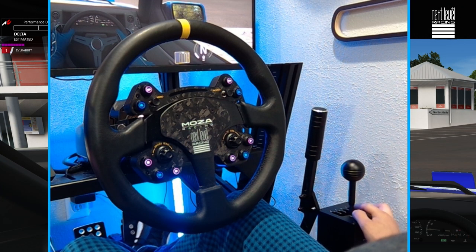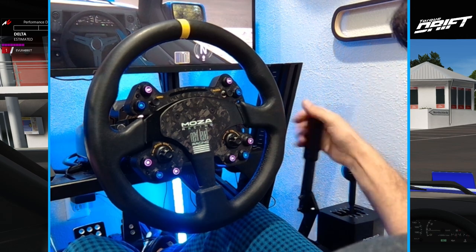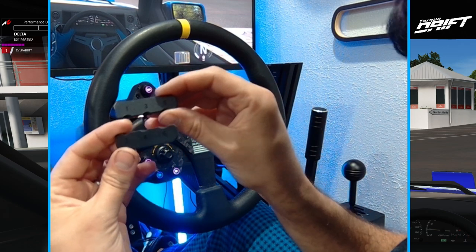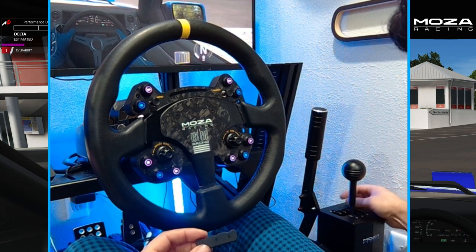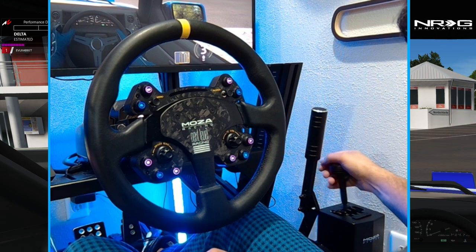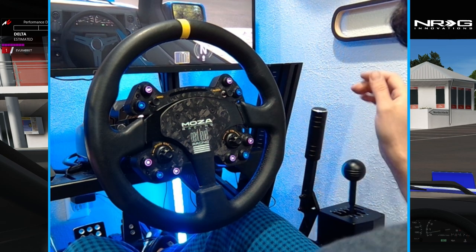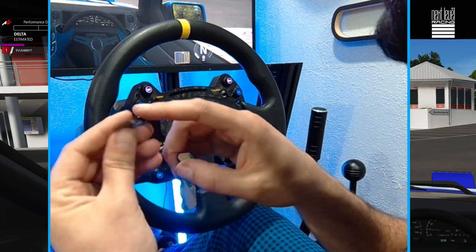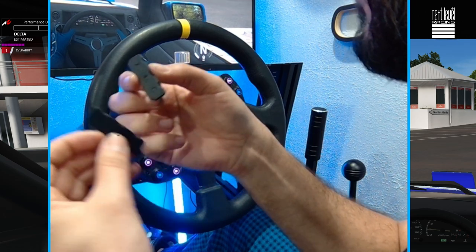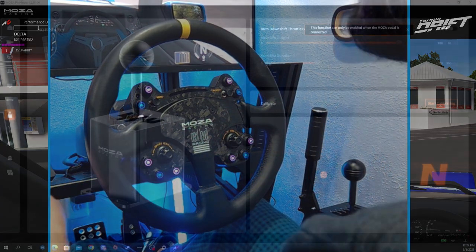We went ahead and got the MOZA shifter hooked up on the rig chassis — really solid, right next to the MOZA handbrake. Those rubber isolators in the bag are designed to stick right on top of the shifter to add rubber isolation so there's not as much metal click noise and to prevent wear and tear. They're double-sided tape stick-on, and they're cool because MOZA embeds the gear numbers into them.